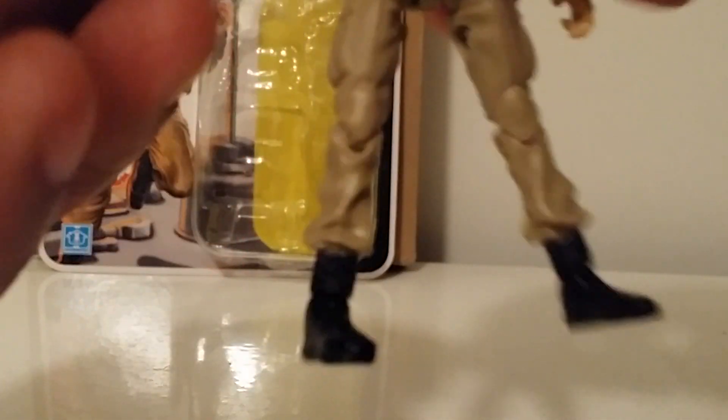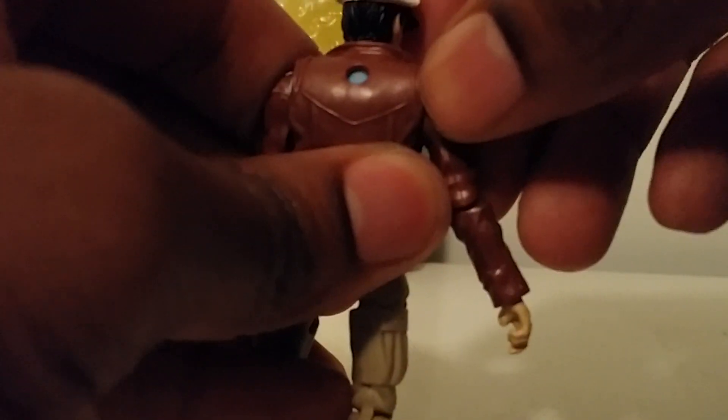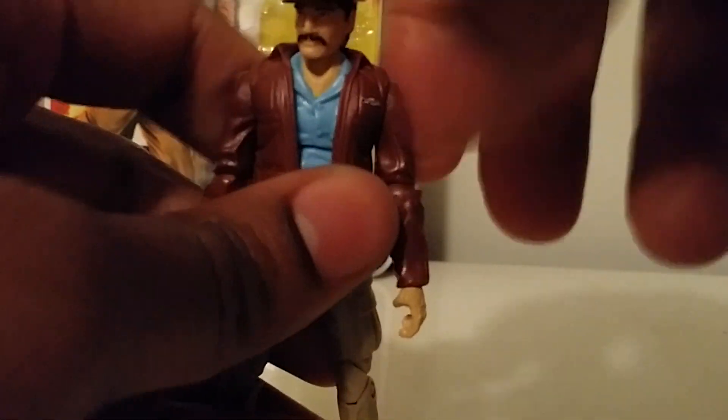I'm not sure where they got this mold from for the jacket, but as you can see it's kind of off, and the peg holding the back is kind of misaligned. I don't know if it's just my copy. This jacket is glued on — there's no taking it off. Usually you can remove the head sculpt and take the jacket off, but this one is fixed on.